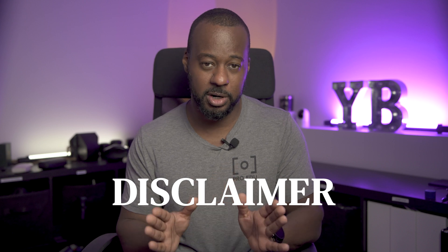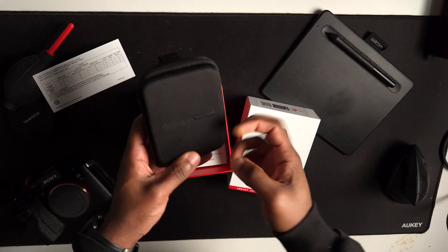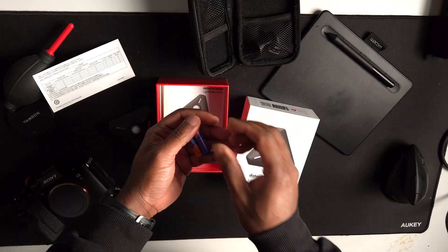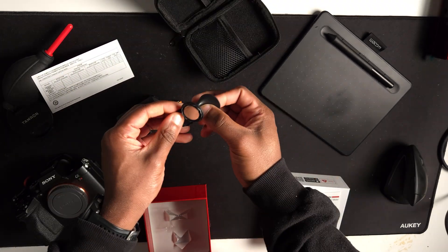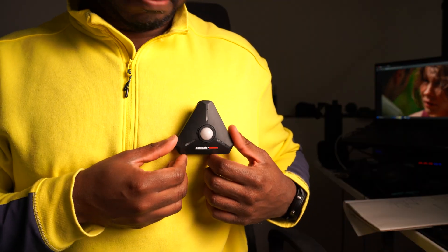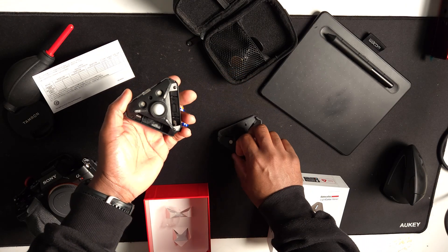No money has been exchanged from either party for this review. When opening the box, you get a manual, two AA batteries, two magnetic clips — one for finger holding for easy operating, and another clip you can attach to a shirt or to an object that has fabric. Light Color also comes with a hard shell case and, of course, the unit.